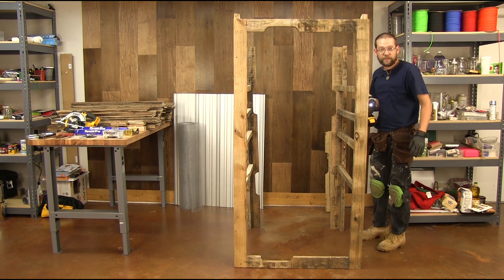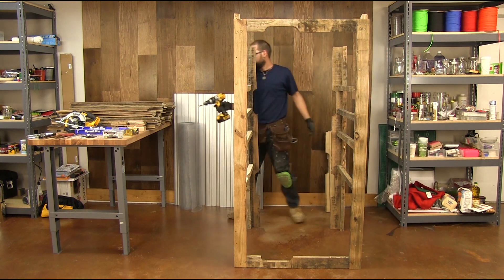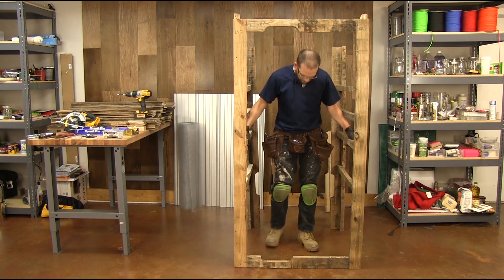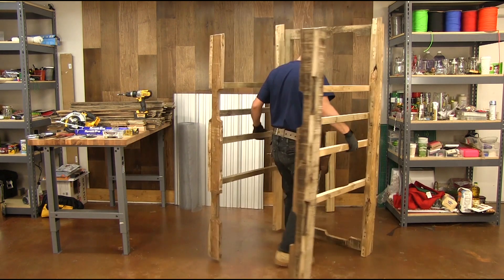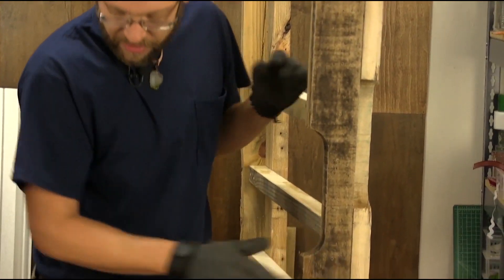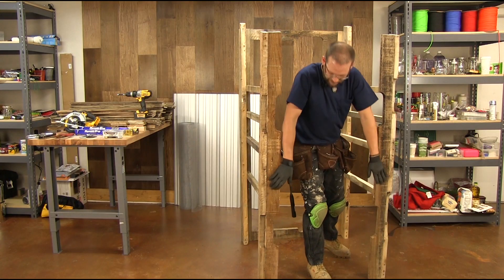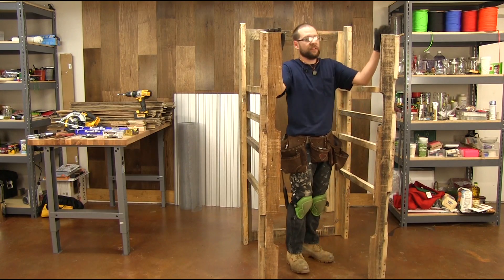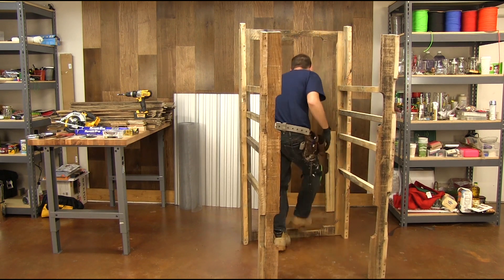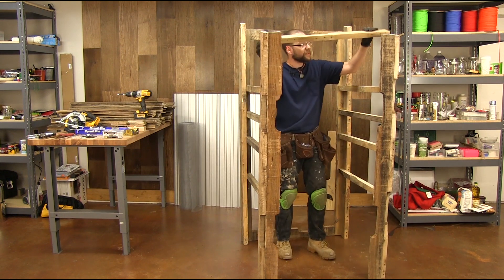We'll go ahead and spin this around for you so you can see what I just did. All we're doing is adding in these ribs here so that we have space enough to screw our facing on coming across, and it also gives bracing when we put in our cross parts. Our next pieces are our cross members right here.